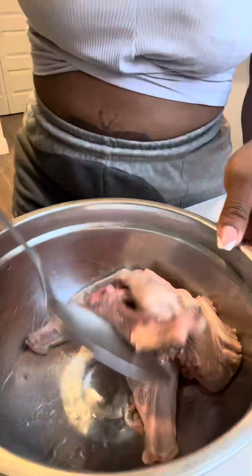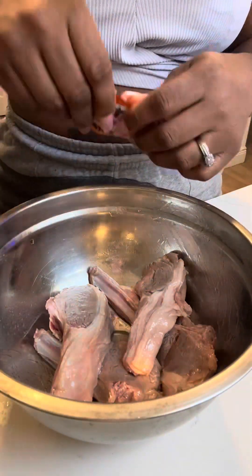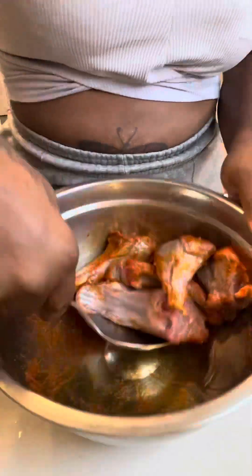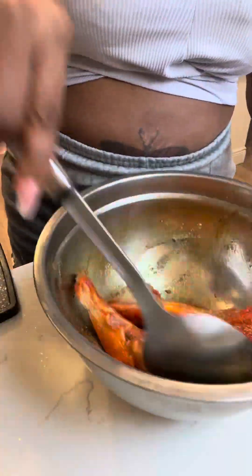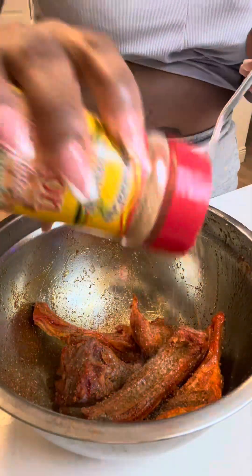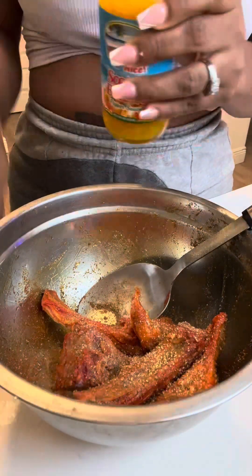Next we're gonna add some oil and shake that up so the oil can saturate everything. I was being bougie and didn't want to put my hand in it, so I got a spoon to stir that up. We're gonna use one packet of sazon seasoning — I love this seasoning, it really goes on everything. We're gonna mix that up and make sure it gets all over, then go in with some complete seasoning.